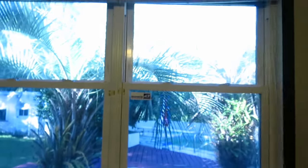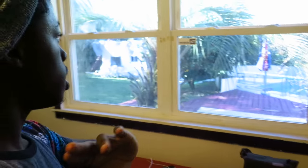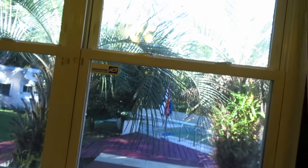The first thing I want to show you is this view I get from my window. It's kind of blueish on the camera, but I like to open this up when I'm working — particularly when I'm editing or looking at footage. I don't know, I just love the view for some reason.